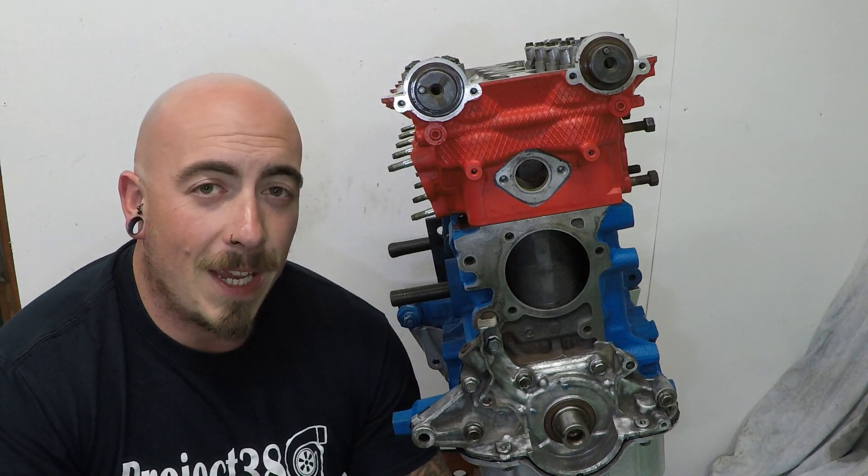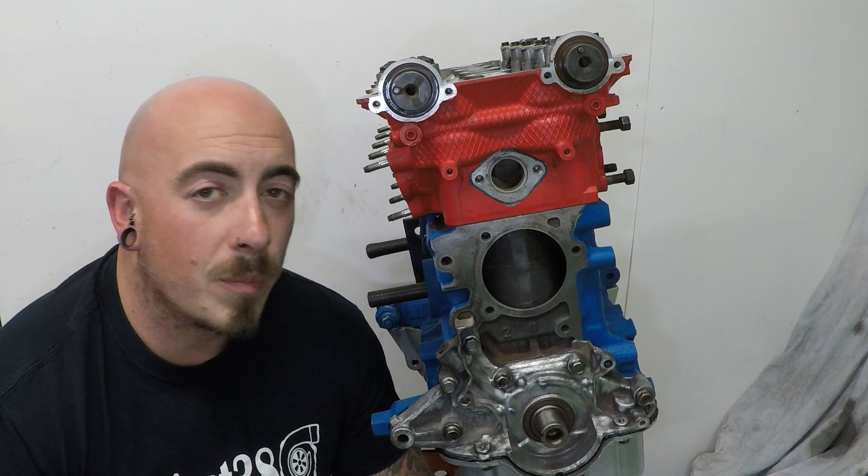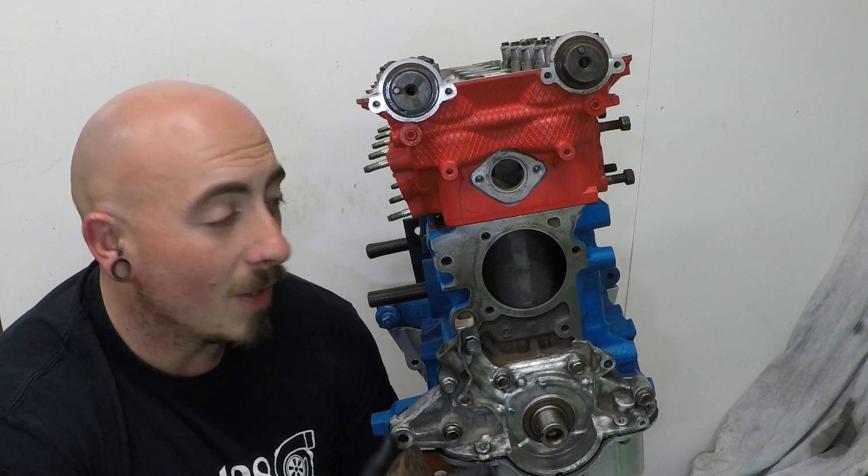Welcome back to Project 380. Today it's time for the timing belt. Before the timing belt goes on we do have to put a few more things on.